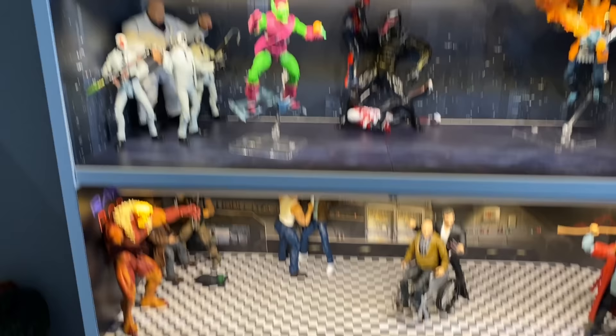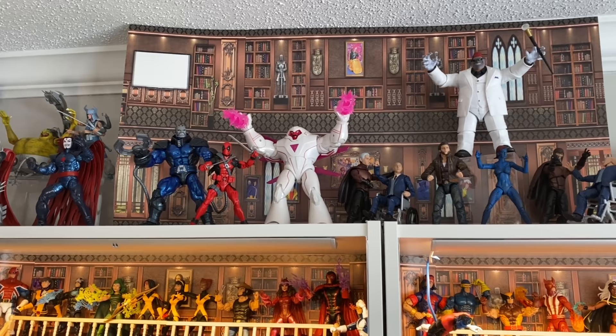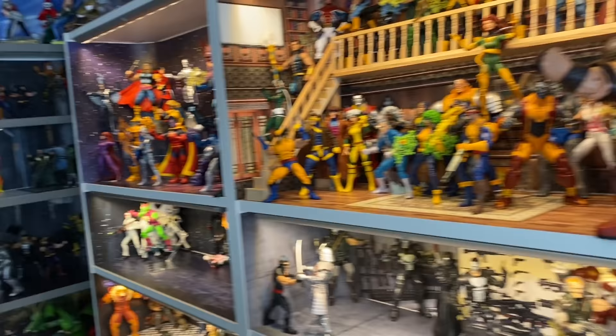I really like how these all came out. The top is just some overflow — my plan is to buy the Billy Bookcase extenders, though they're pretty expensive. I'll get backdrops made for those four shelves eventually. But as of right now, just some extra X-Men characters, Marvel Select figures, and things that didn't fit on the shelves yet — some overflow.